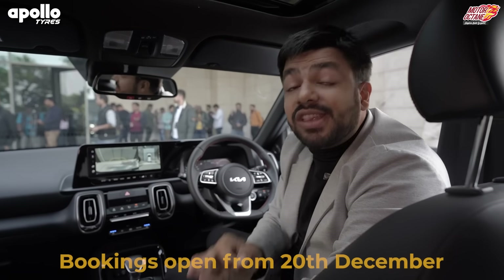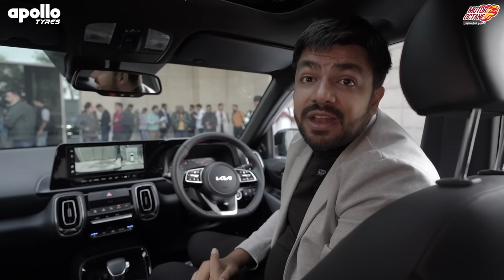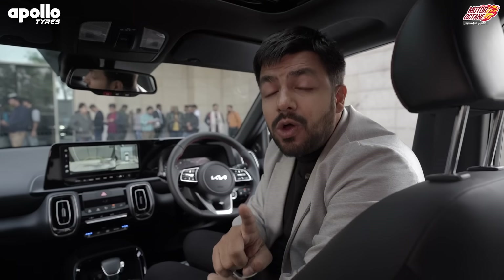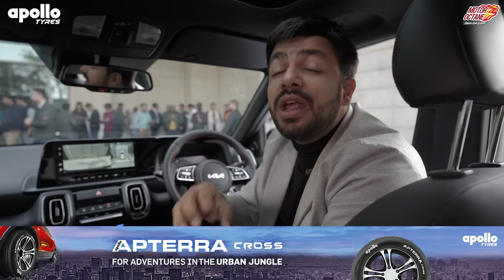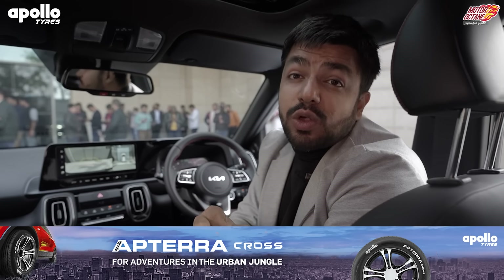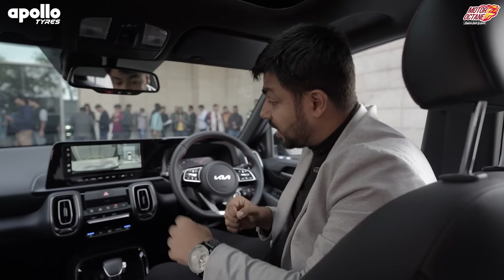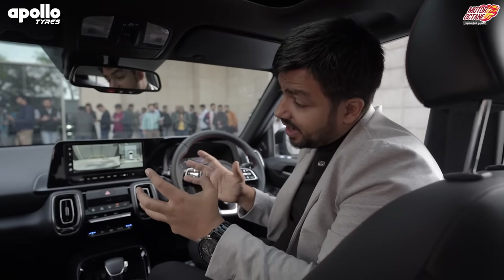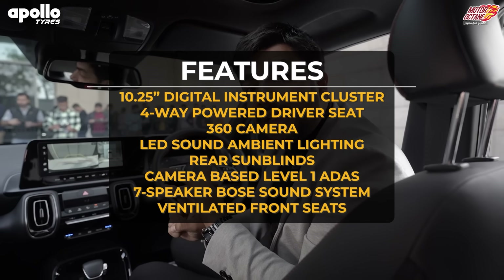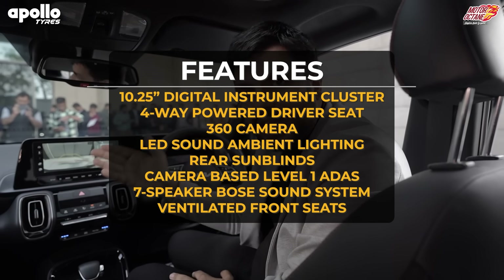The car's bookings are going to open on December 20th, so that is when you'll get all the more details. If you're wondering whether to buy this car, I recommend you also check out Apollo's Apterra tires — the link is in the description with a dedicated range of SUV tires. As for the verdict on the Sonet, it is one of the most feature-rich cars in the category and is one of the choices you should look at. Our review car arrives in the first 10 days of January. Bookings open now but deliveries will be next year.